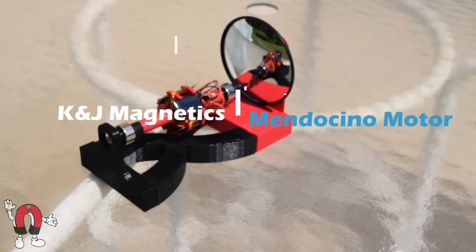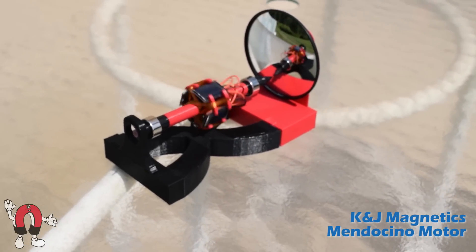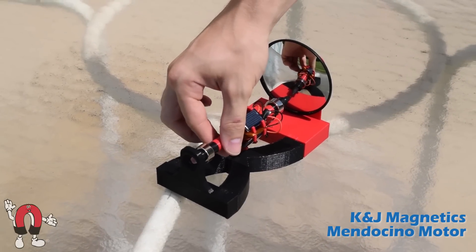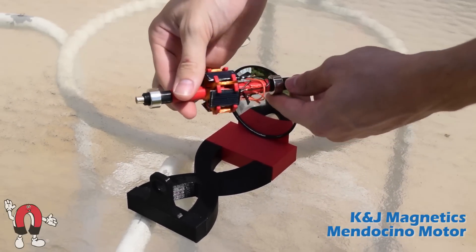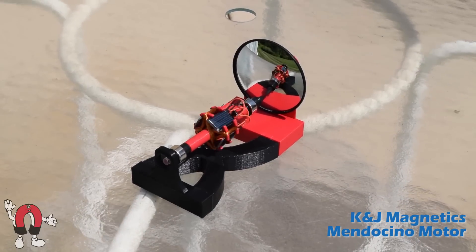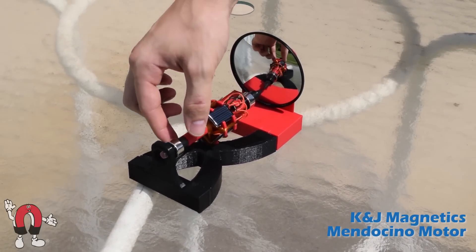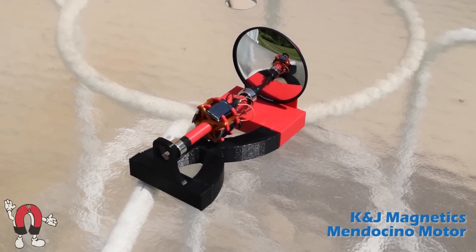Here we have a new Mendocino motor from K&J Magnetics. This is a traditional Mendocino motor with a horizontal rotor piece that spins, floating levitated above the base. If you set it like this, sometimes it won't start on its own if it's in just the wrong spot, and it needs a little nudge to get going.